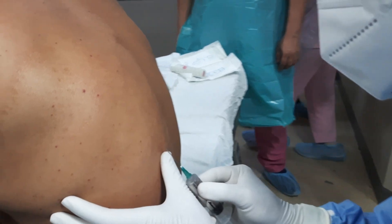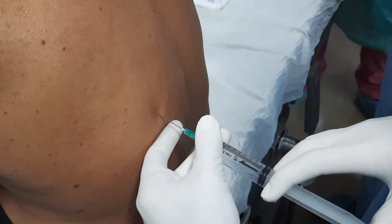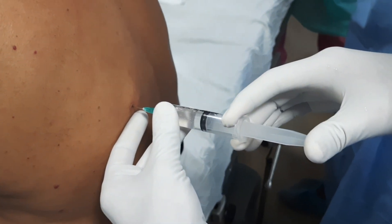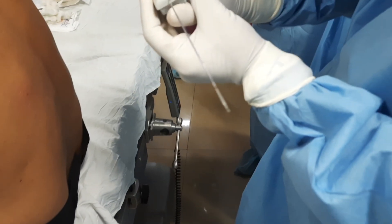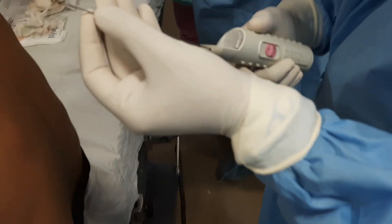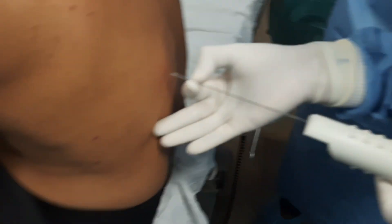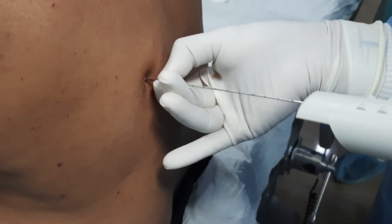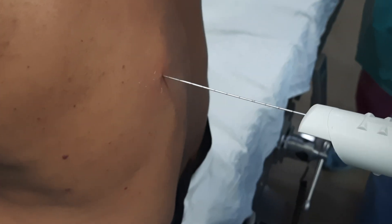Now we will give local anesthesia: 1% xylocaine mixed with adrenaline. We will withdraw and check whether blood is coming — there is no blood. Because we are going to insert an 18-gauge needle which is painful, local anesthesia is very important. Now we will push both levers inside so both needles go inside. We are going to insert 2.5 centimeters — every black mark is 1 centimeter. After insertion we will check position in ultrasound again.